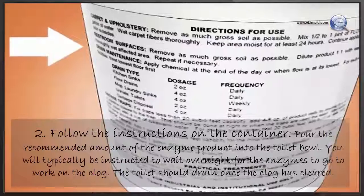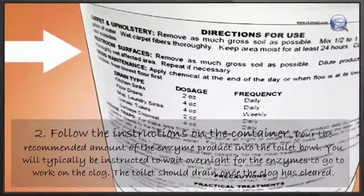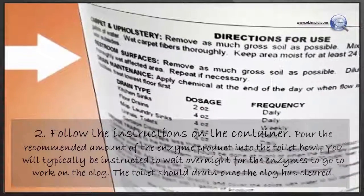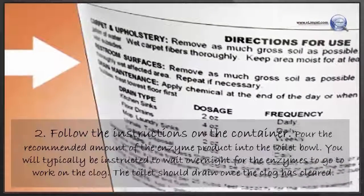Follow the instructions on the container. Pour the recommended amount of the enzyme product into the toilet bowl. You will typically be instructed to wait overnight for the enzymes to go to work on the clog. The toilet should drain once the clog has cleared.